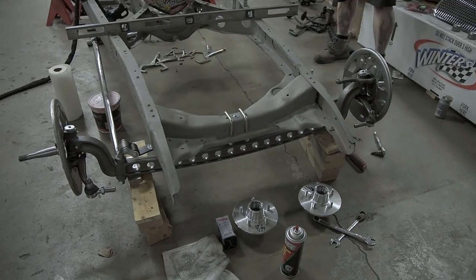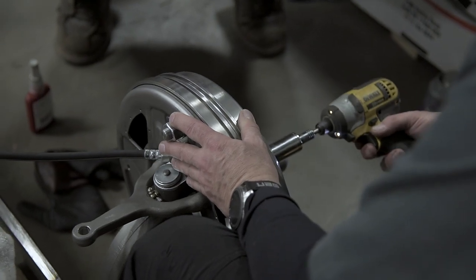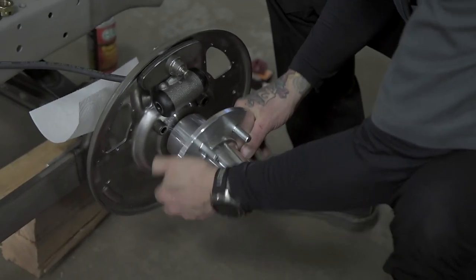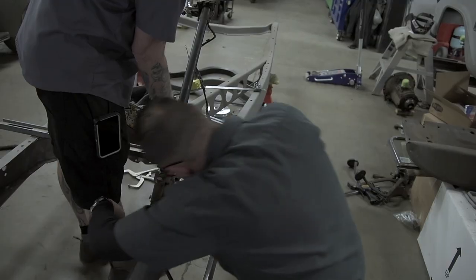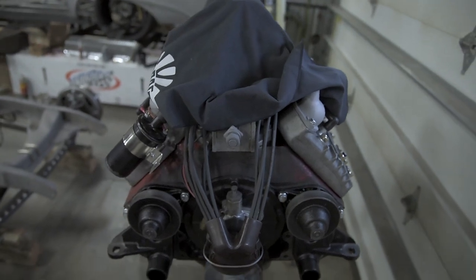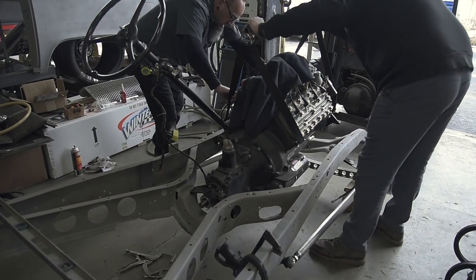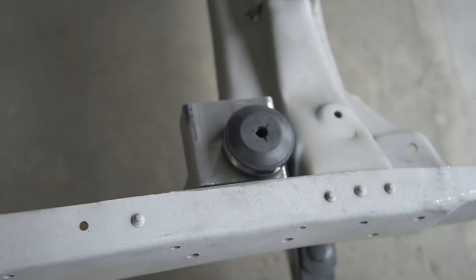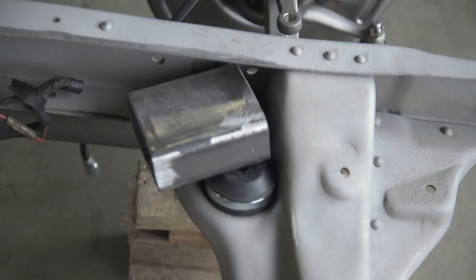You got Clarence? Alright guys, we're gonna be dropping in our flathead. Here we go. We got some spacing issues on our motor mounts, so we're just gonna weld something in there — two inches — get it where we want it. Nothing fancy.